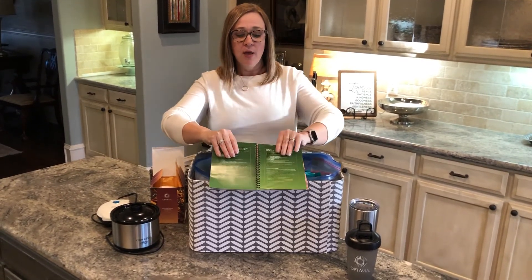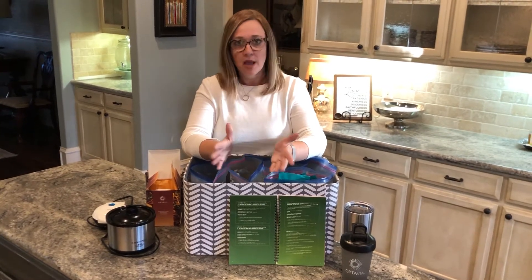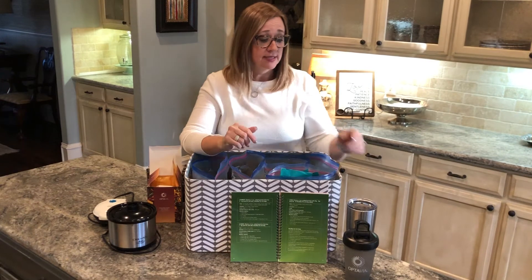As far as keeping track of what you're eating, something I did in the beginning was download an app called Meal Replacer. It's a blue icon that looks like a blender, and it's designed for the Optivia plan. It has your five fuelings that you can check off throughout the day, and it sends you alert reminders every 2.5 hours to remind you to eat your next fueling. If you enter it when you eat it, it helps keep you on track. It also tracks your hydration.